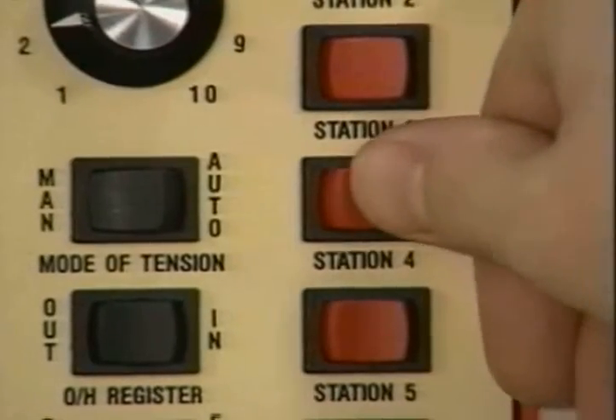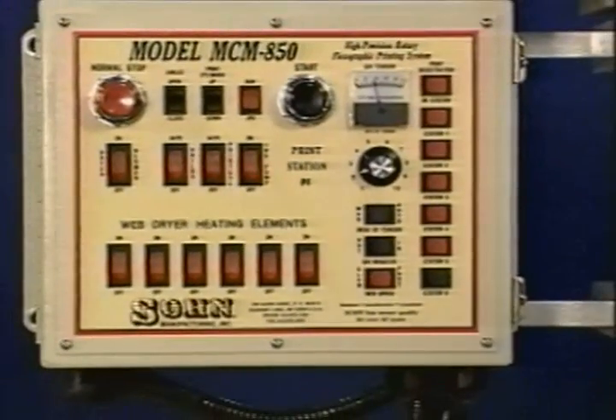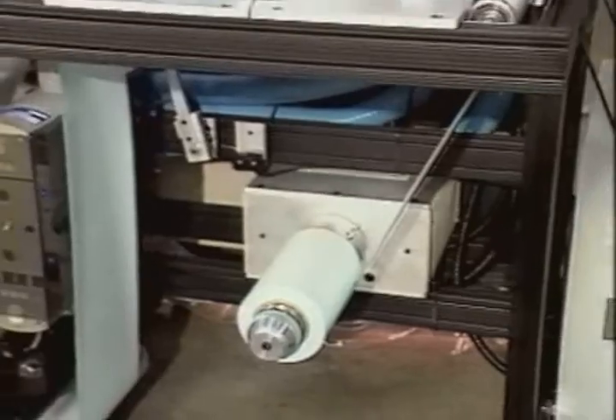Each station features motorized controlled registration for fast, easy, and accurate setup with minimal operator training. The MCM 850 can handle most printable materials up to 8½ inches in width.